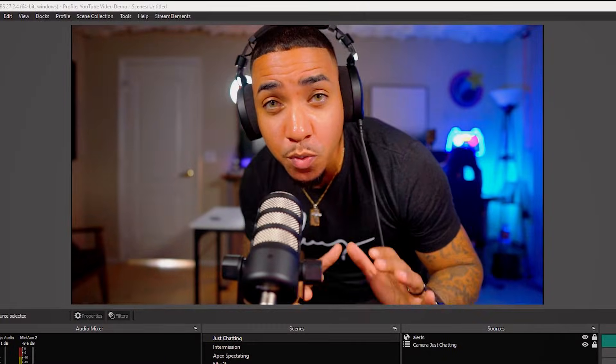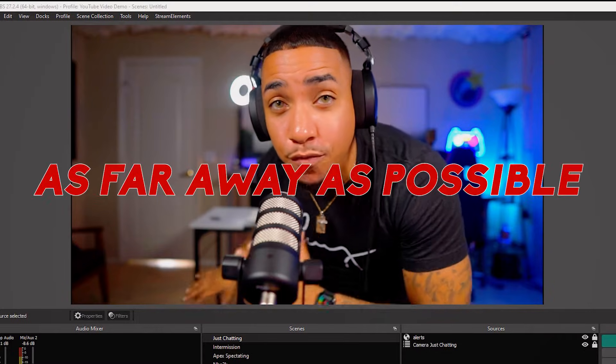The first thing we want to do is make sure that our green screen is as far away as possible from us. That's step number one.